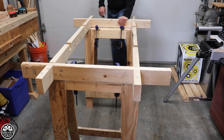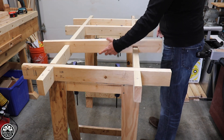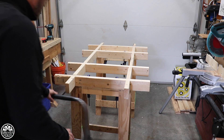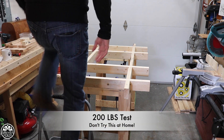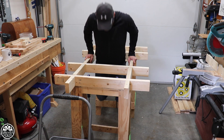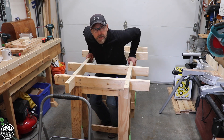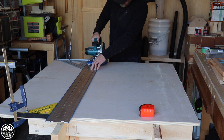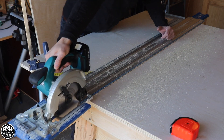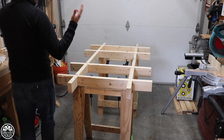Everything's nice and stable now. The saw horse has become part of the frame — it's not going to fall apart. It can handle just about anything. Nice and solid. It's very, very simple.